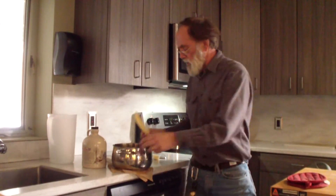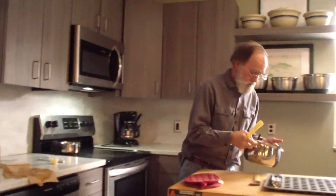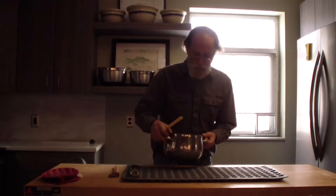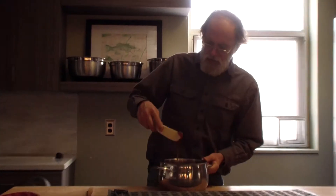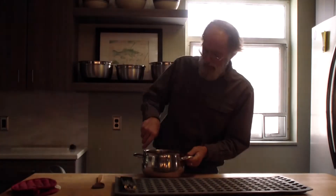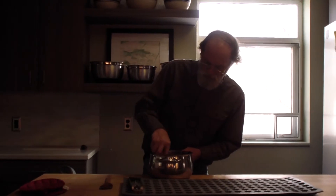I'll take my paddle, and the first thing is to drag it around the bottom of the pan because that's where it was touching the cold water. I want to get that off first.